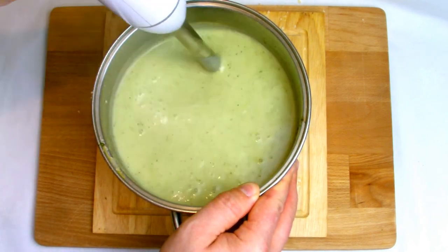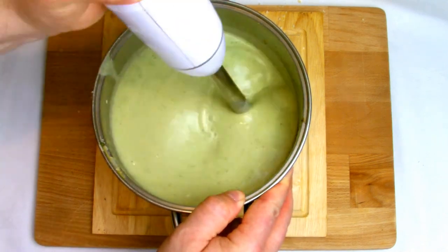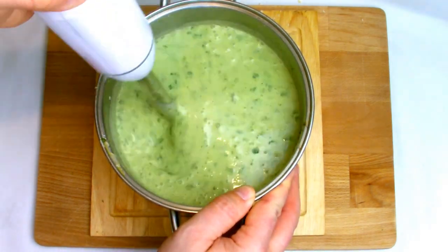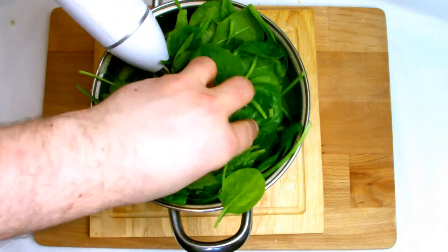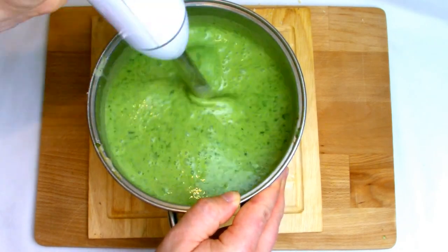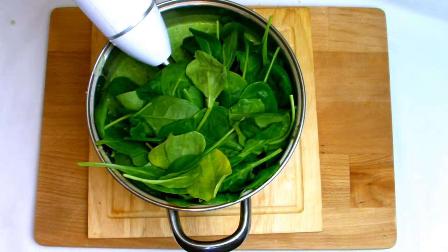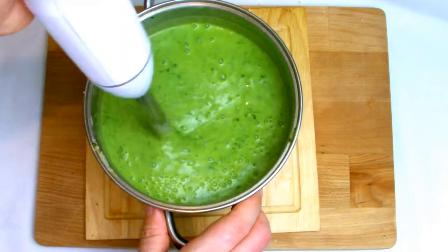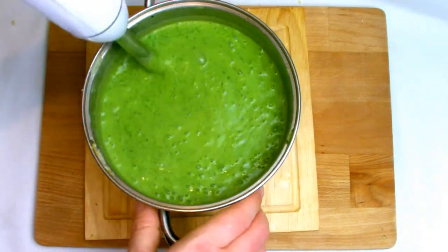I decided that the green wasn't quite as I would have liked it for a soup, so I started adding in handfuls of spinach. Whilst raw, the heat from the soup will actually cook it. I've kept blending in more and more spinach until I was happy with the colour — in total it took six handfuls of spinach to reach the desired colour. Add handfuls and blend in between each addition, otherwise the raw spinach could potentially jam up your stick blender. Just keep adding spinach until you reach the desired colour you wish to have.